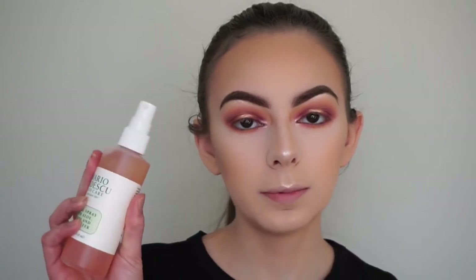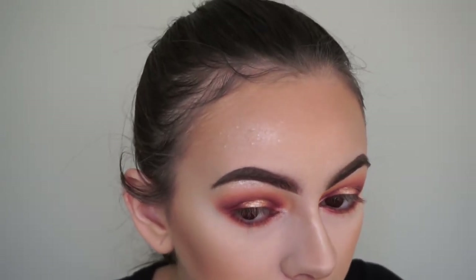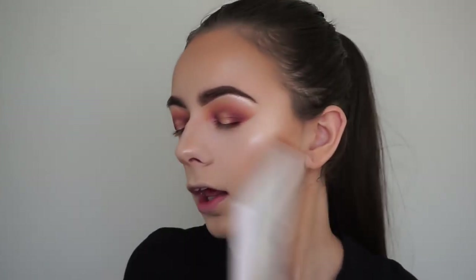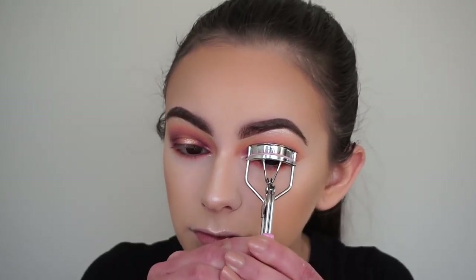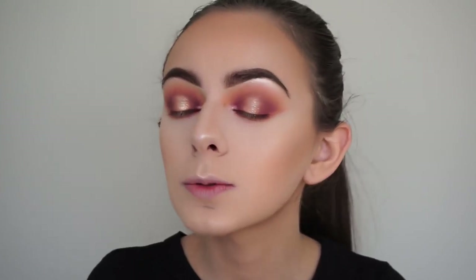Before finishing with lashes and lips I'm setting my face with the Mario Badescu Rose Water Spray - though it's being annoying and spraying huge drops here and there. Moving on to lashes - I'm going to curl them, then off camera I'll apply the L'Oreal Volume Million Lashes mascara and apply false lashes in the style Captivating. All products are listed in the description box. I did just upload a video on how I apply false lashes, so that'll be linked below if you're interested.